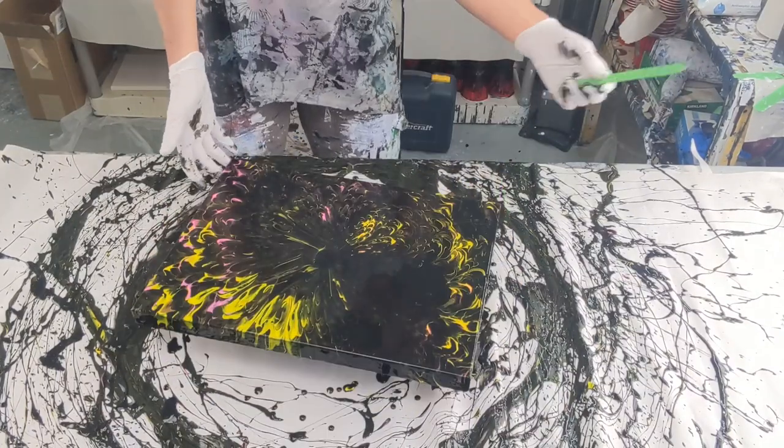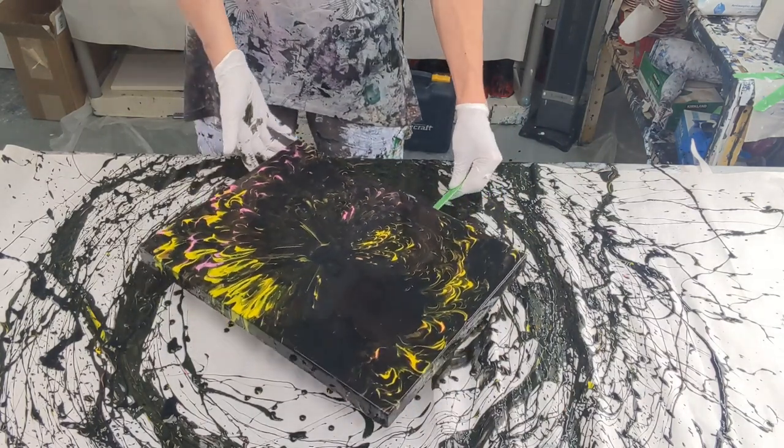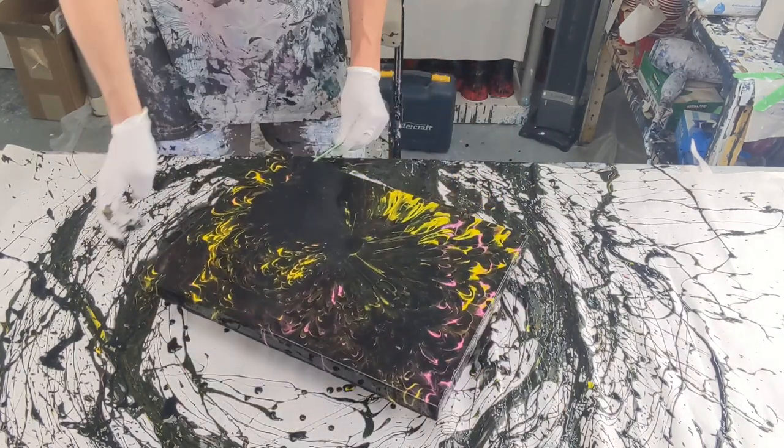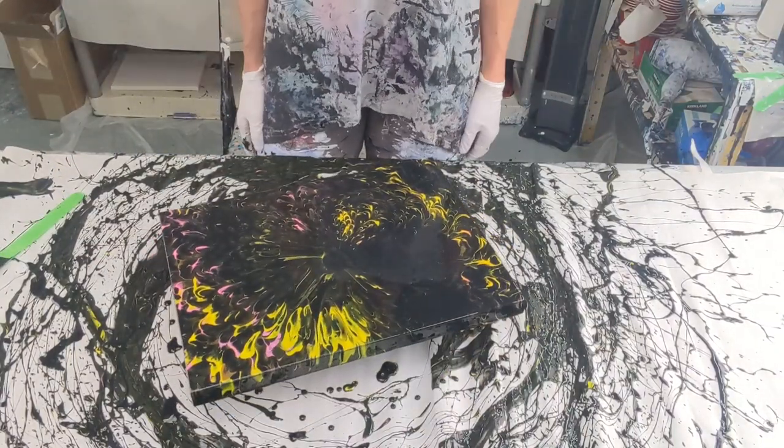Now I'm just going to take a popsicle stick and scrape underneath the edges to get the excess off. Same as the vase, this panel will sit for a few weeks and then I'll put resin on it, and then it'll be a matching set.